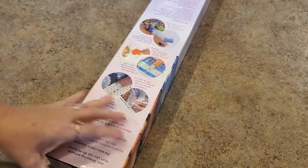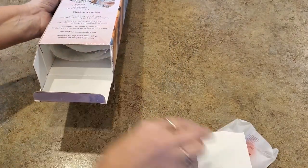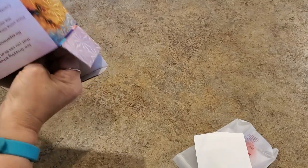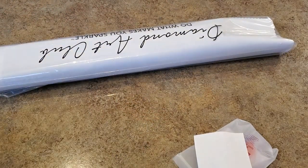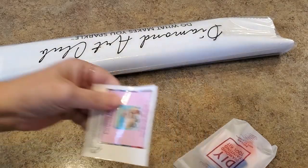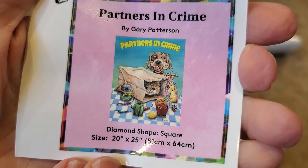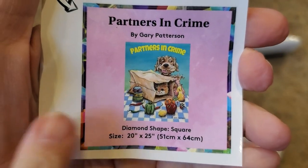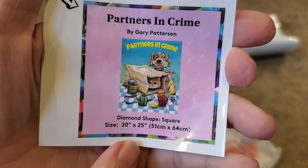I'm doing this a little late today — my delivery was late, maybe because of Veterans Day yesterday. But it's here now! Here is the little sticker, which you can use on a log book or put on your box. It has all the information: size, dimensions, artist — everything is here.